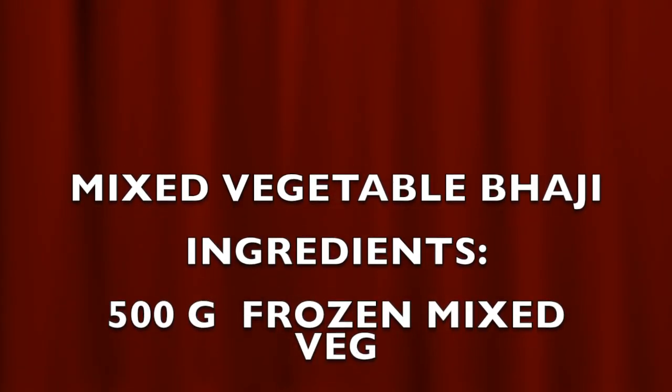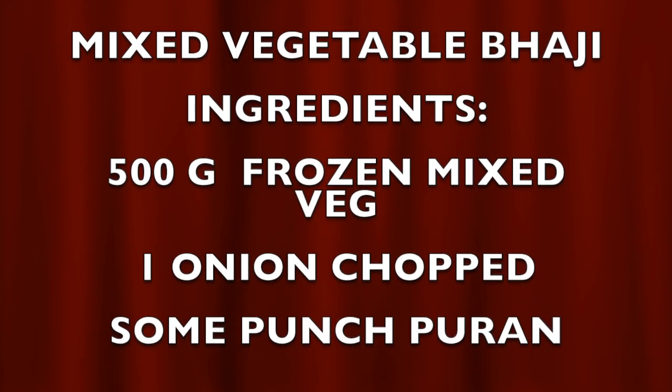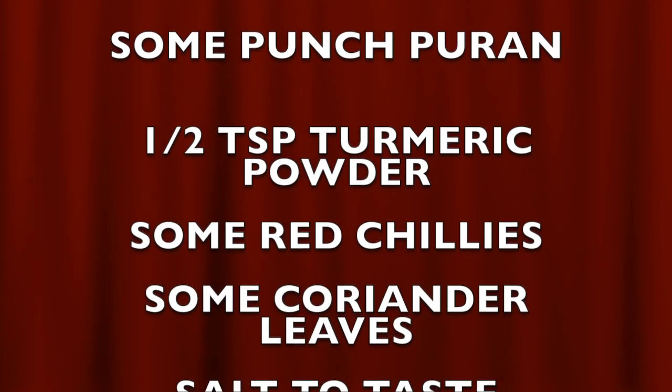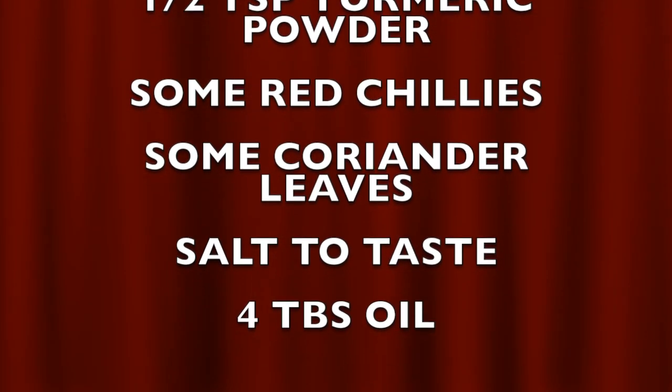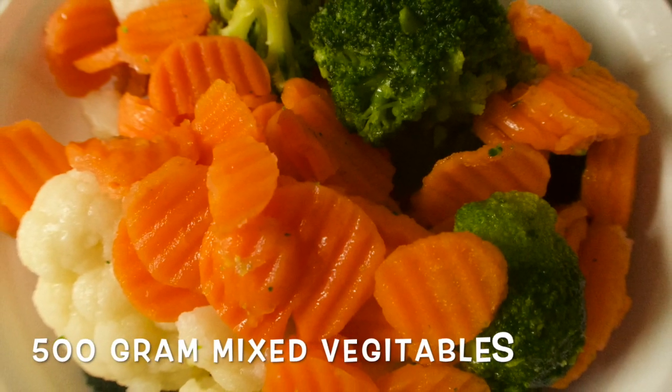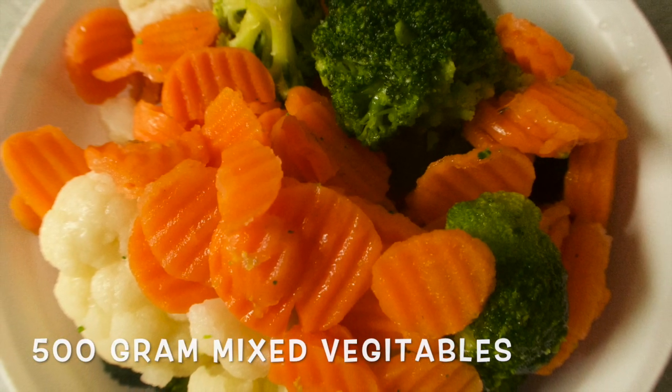Asalaamu alaikum. Today I will show you a simple mixed vegetable bhaji. The ingredients I have taken are 500 grams of mixed vegetables for this bhaji.